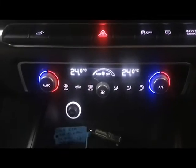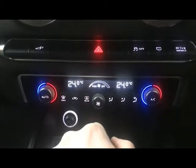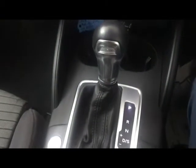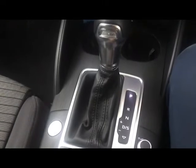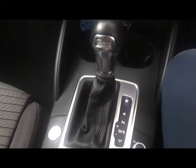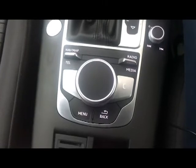Moving down we have dual-zone electric climate control with a temperature gauge for the passenger and the driver, directional controls, rear heated window, fan speed, and air con. There's also a 12-volt socket, a couple of cup holders, and an ES-Tronic gearbox with a standard drive mode optimised for efficiency and a sportier setup that keeps the engine in the best power band. There's also push button start and volume controls with shortcuts for the infotainment screen.